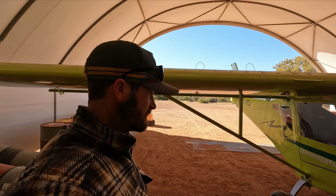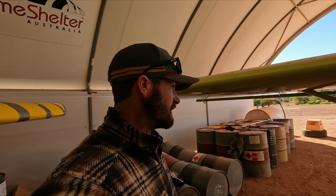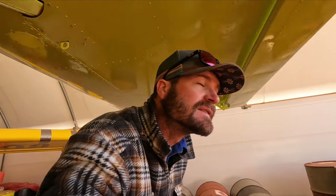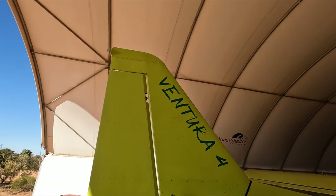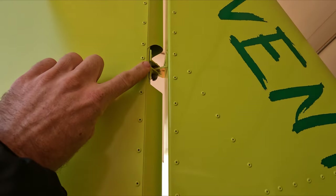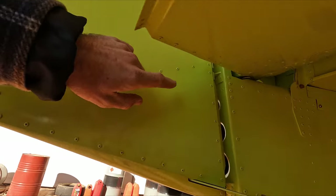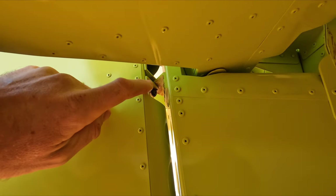There's two of them in Australia now and we've got both of them. So we're going to be kind of the ones checking for Australian conditions. On the other plane, up here on our rudder, we had some wear indicating there. So we are going to be keeping a good eye on that on this plane.